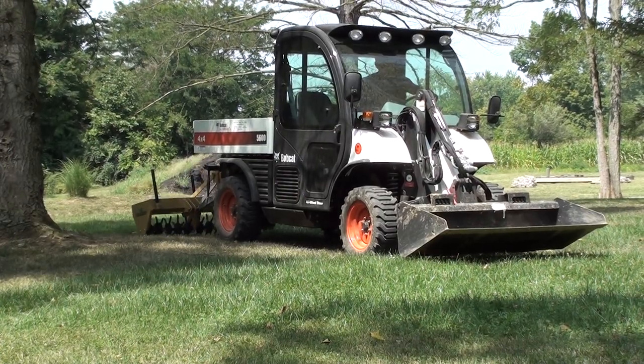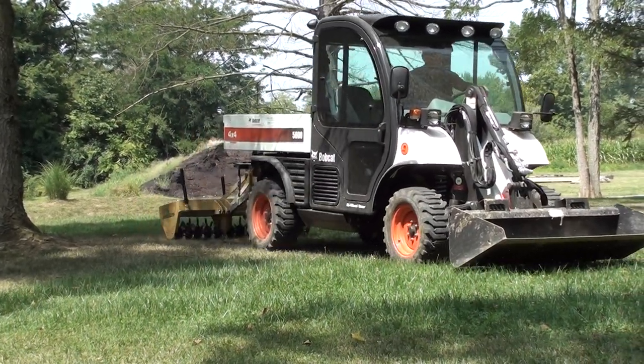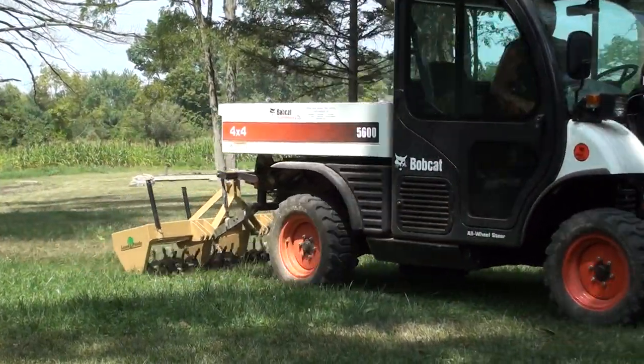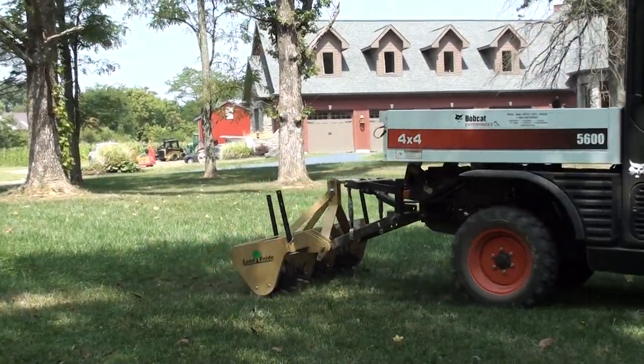Welcome to UTV Hitchworks, home of the Farm Boy. In this video we are showing a Bobcat Toolcat 5600 pulling a 6-foot aerator through a lawn with the help of our Farm Boy HD 3-point hitch.